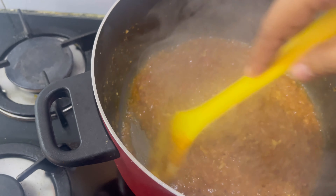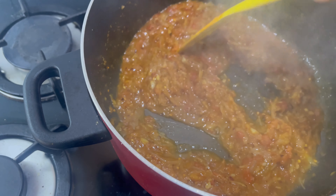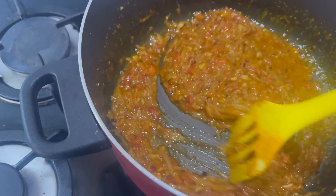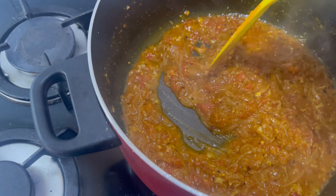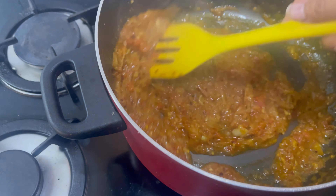In this recipe, every step is very important. If you make the sauce like this and add keema, it will taste different. If you fry keema separately and then add it, it will also taste different. Even the utensils you use can change the taste. Everything makes a difference.